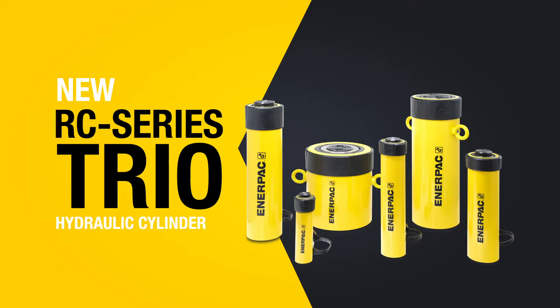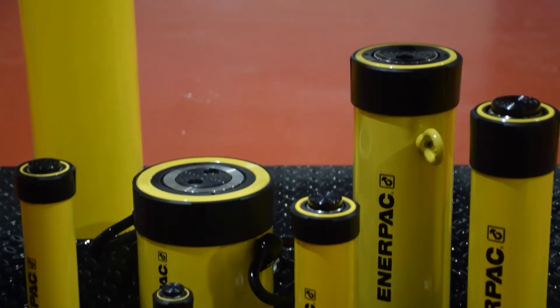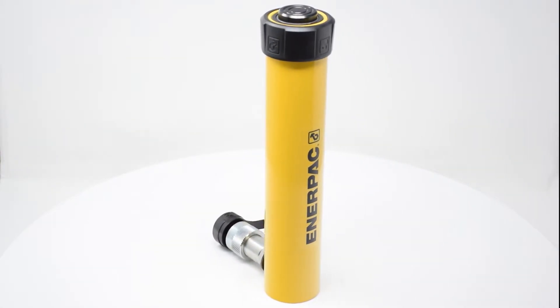The RC series cylinders are some of Enerpac's most recognized and depended-on products. Today, we're introducing the next evolution in the legendary RC series hydraulic cylinder line: the RC Trio. The driving force of the Enerpac cylinder range, the new RC Trio is as versatile as ever, featuring new innovations for enhanced durability, faster retraction, and even greater productivity.